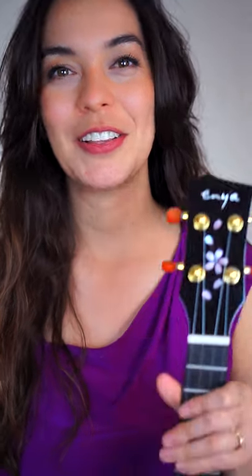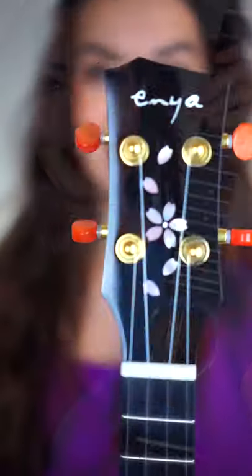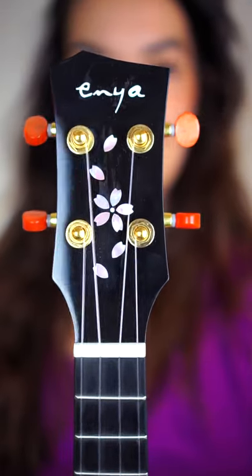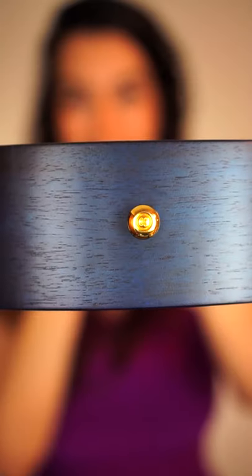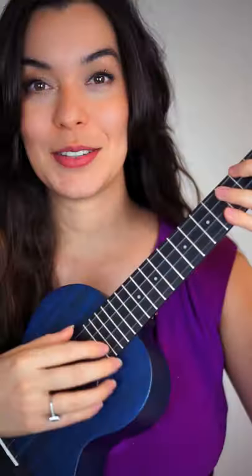Welcome! In today's video we are looking at the all-solid mahogany ukulele from Enya. I have the concert size in blue, but there is another finish available — I will link them down below. This ukulele comes with a gig bag and accessories, which I'll show in a second, and I'll also do a playing demonstration. The instrument comes with two pre-installed strap buttons and a strap, and we have closed gear tuners.